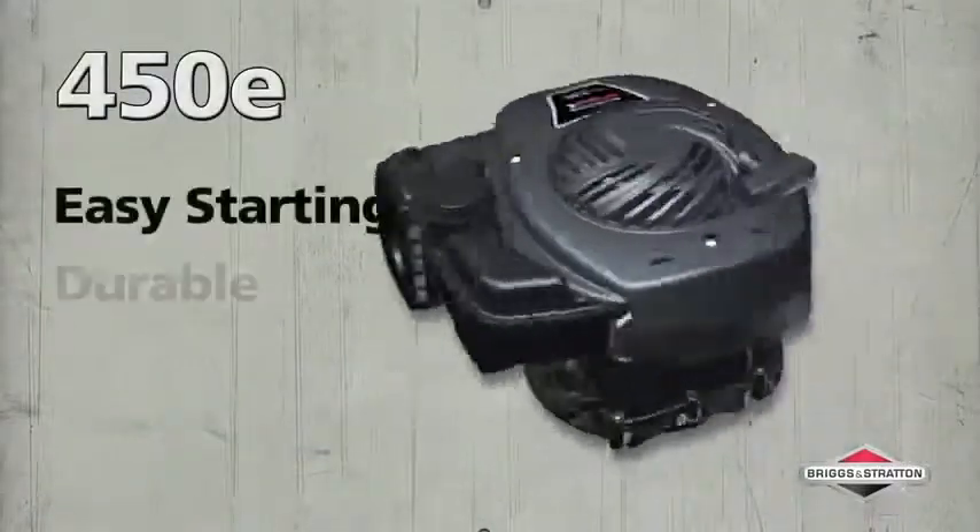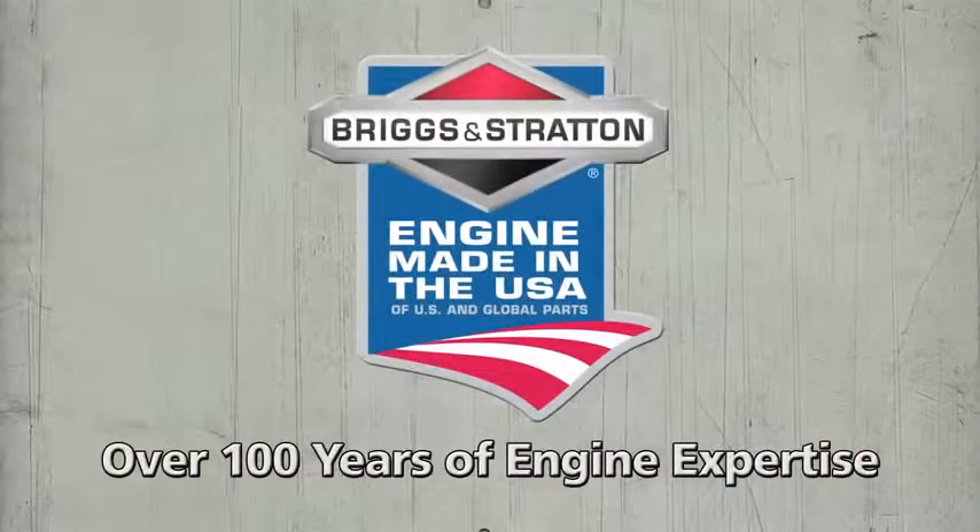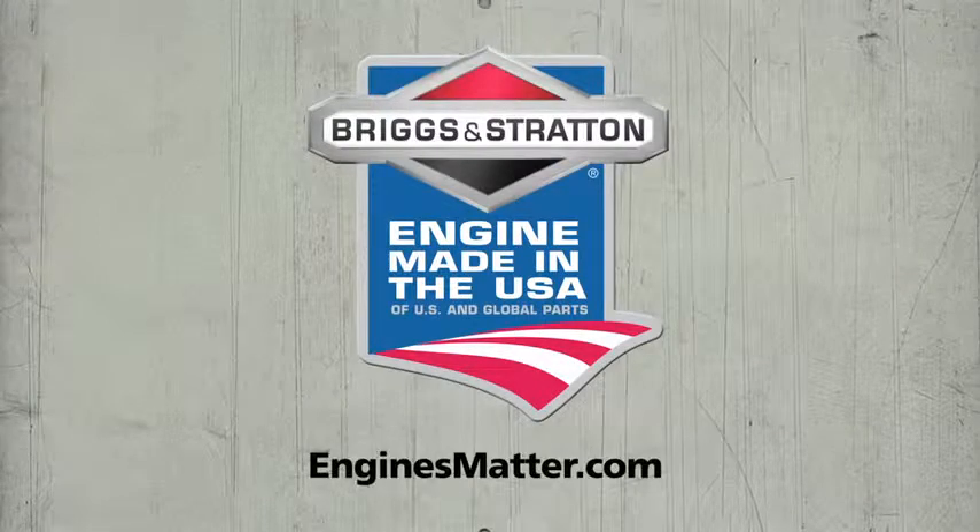Easy starting and durable with consistent performance — the Briggs & Stratton 450 E-Series engine. Made in the USA of U.S. and global parts. Because engines matter.